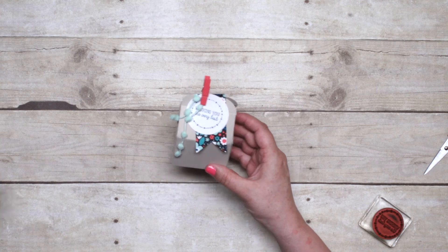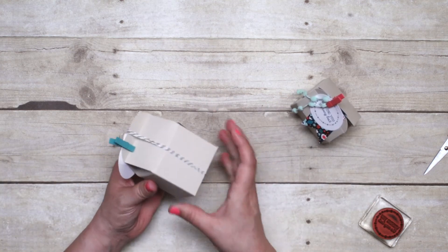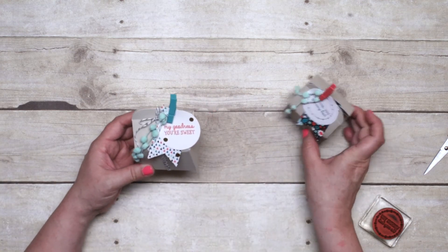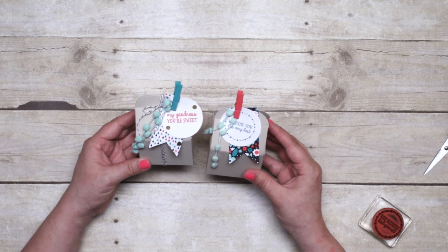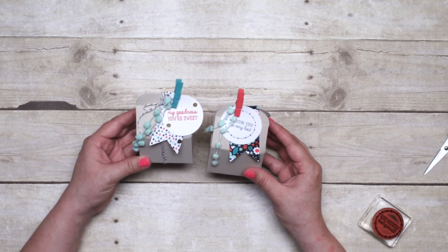The finishing touch is to tie wrap some of the black and white baker's twine around and tie it closed. So quick and easy — you can put these together in a matter of minutes and people will think you are amazing.